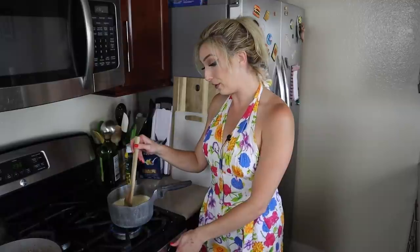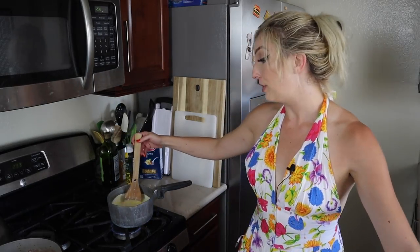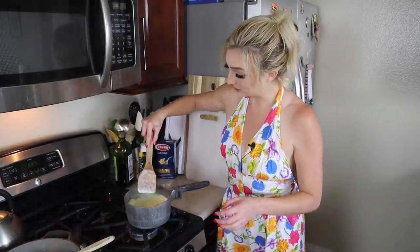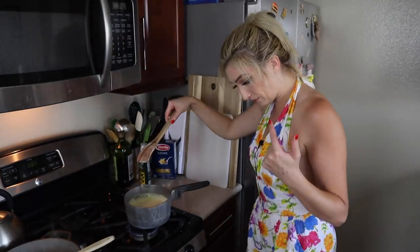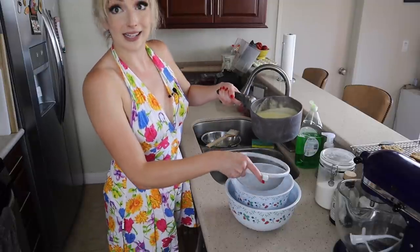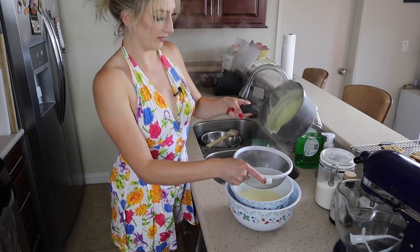Gorgeous. So now we're just going to bring this back up to heat until it coats the back of a spoon — a little thicker than that — and that is when we will know we can strain it and get it cooling. We've gotten to the point where our mixture is coating the back of a spoon. What we've got here is two bowls — one has a bunch of ice water in it, and one is just sitting on top. We want to strain this into that bowl because there will be some little pieces that come out inevitably, which is fine.